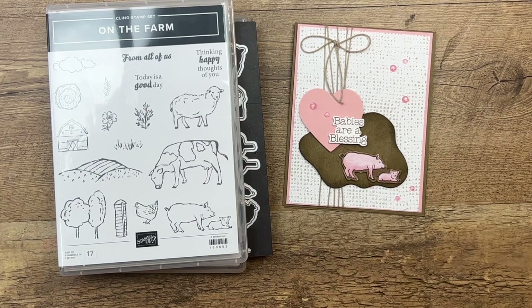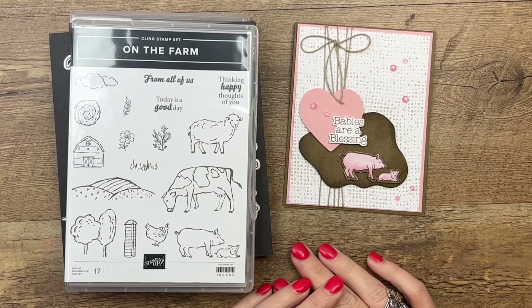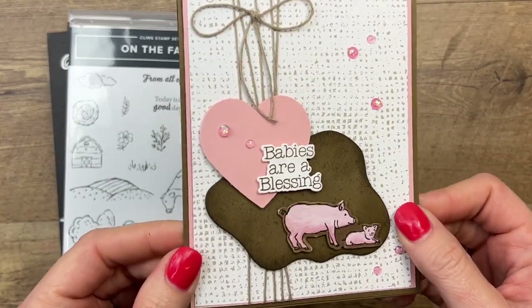Hey everybody, Erica Sirwin here from Pink Buckaroo Designs. This week I'm featuring the On the Farm bundle over on my blog. I've got a fun little baby card for you today.